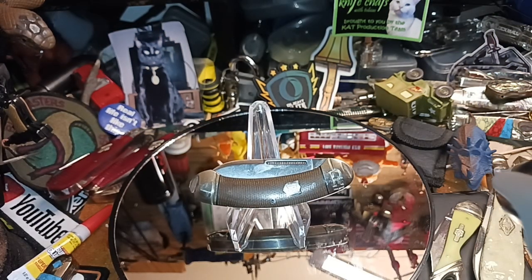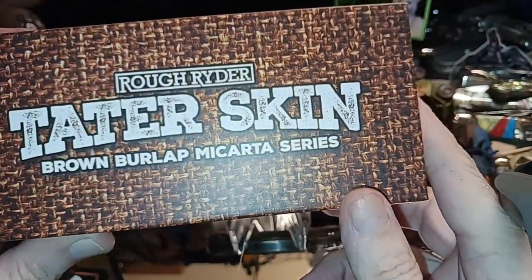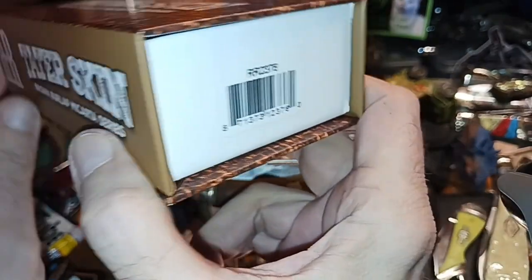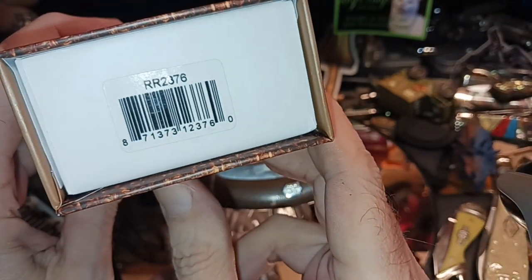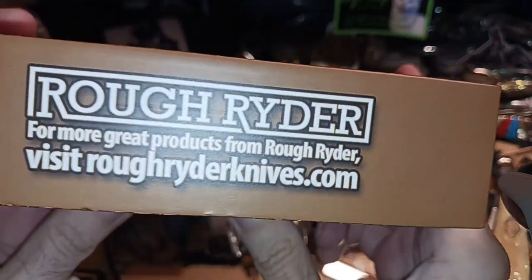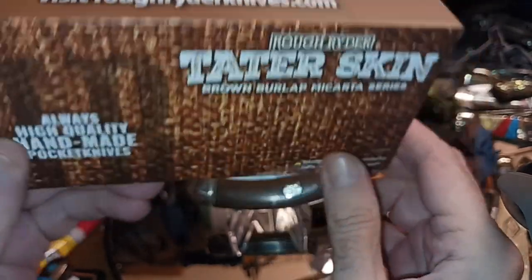Hello and welcome to my channel. What we have here is a tater skin brown burlap micarta series, and this is model number RR2376. For more great products, visit Rough Rider Knives.